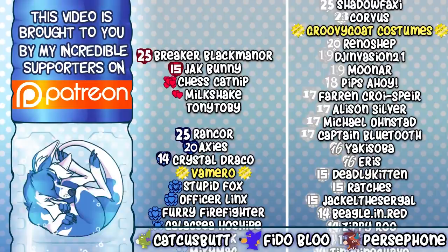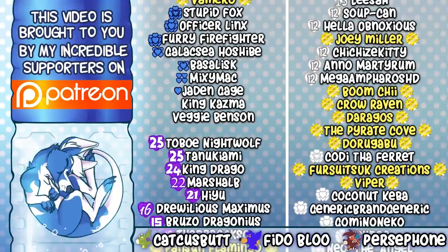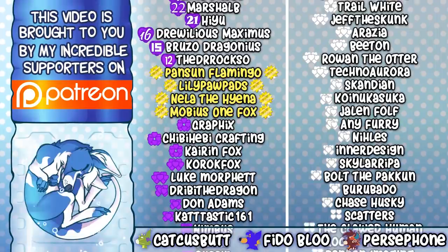G'day there, thanks for coming to my channel! Please let me just take a moment to thank the people that are responsible for this channel even existing — my patrons! These guys do more for me than I can ever put into words. Thank you all so, so, so much!